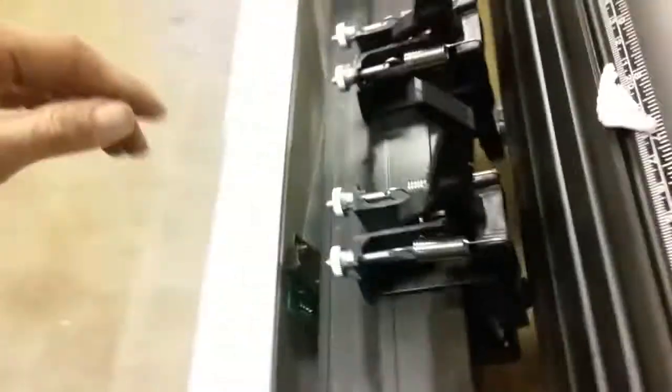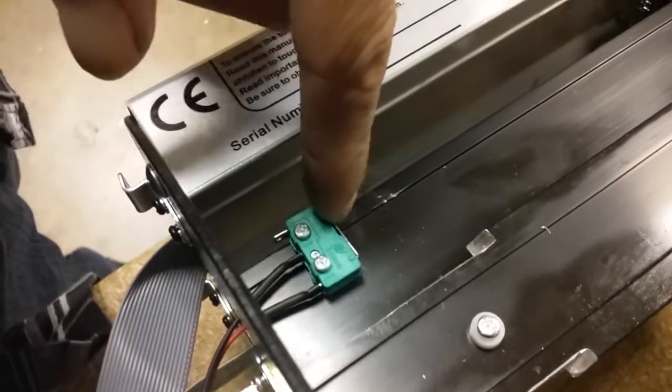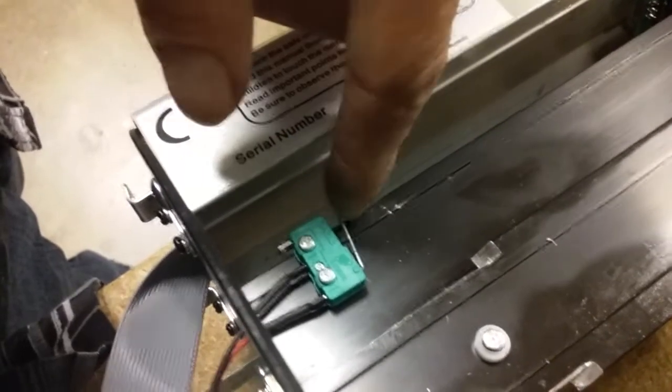I'm gonna go ahead and flip it over and show you what we're looking at here. So if you can see this metal tang here, this metal piece actually comes all the way over here and it hits this trigger. This is the kill switch to stop it from going to the right — so once it gets home, it knows.